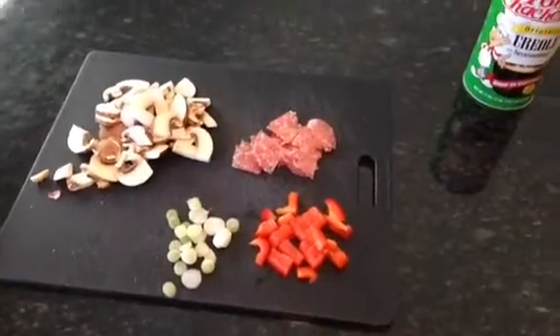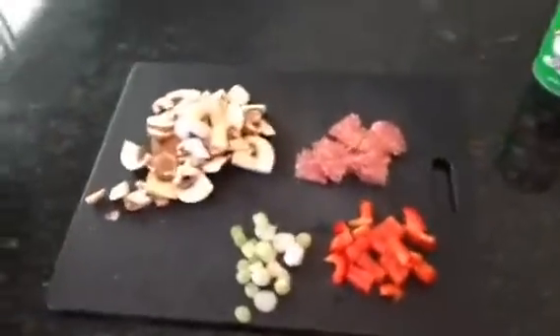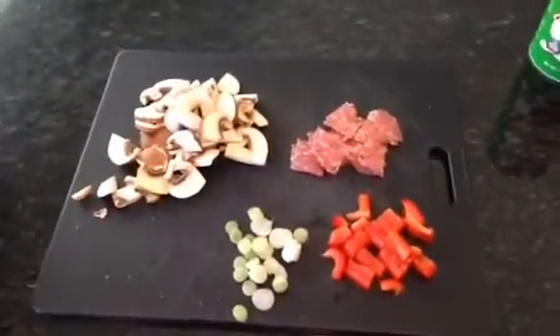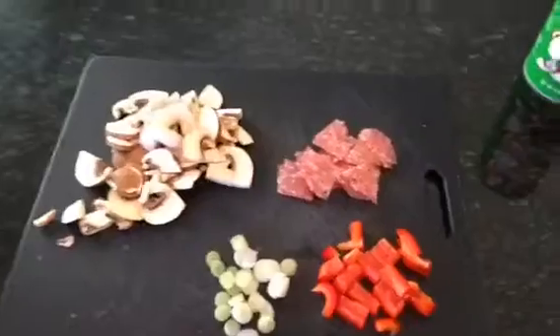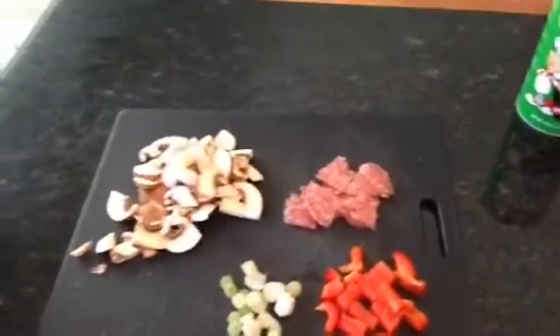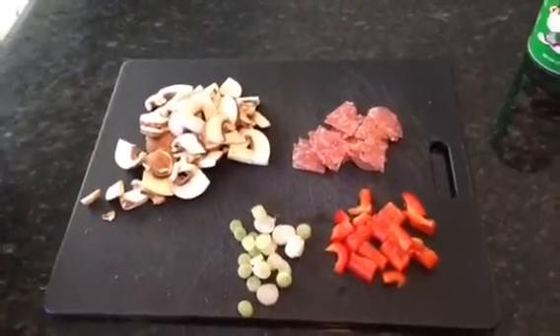And here comes the exciting part where I skip past all of the prep. And just like that, it's all chopped up and ready to go. Eggs have been beaten. So yeah, that's what it looks like. Now it looks like there's a ton of mushrooms, but it's actually because mushrooms cook down really small. After that gets cooking, it'll shrink up quite a bit — probably not even enough mushrooms. So that is why it looks like there's way more mushrooms than are needed.